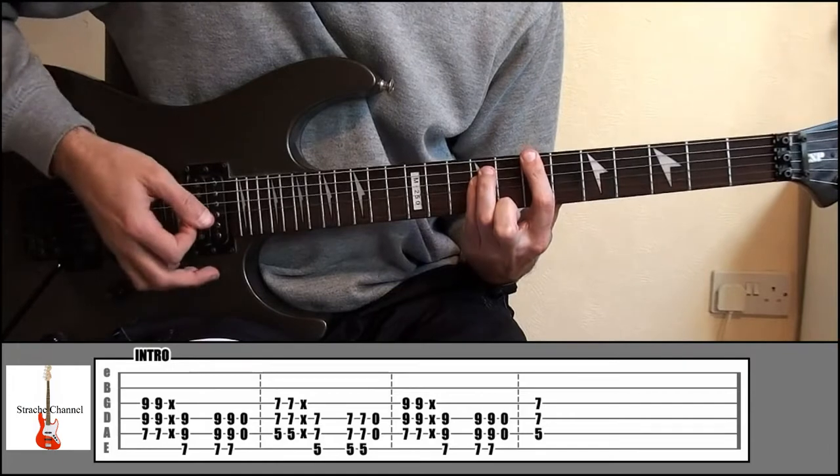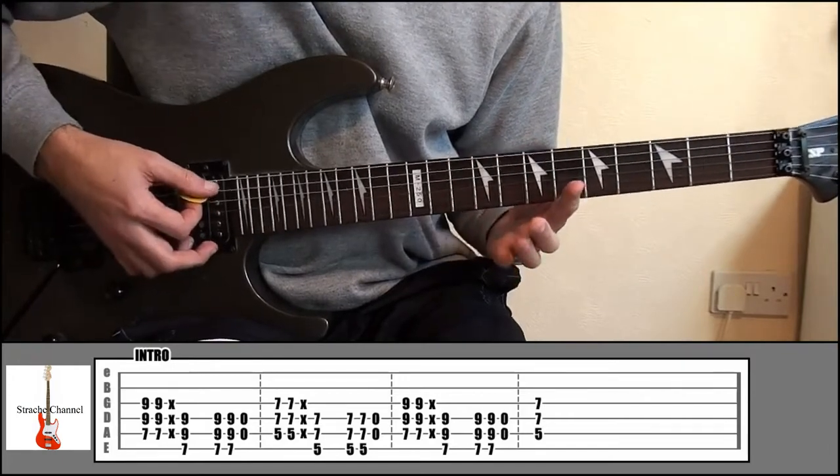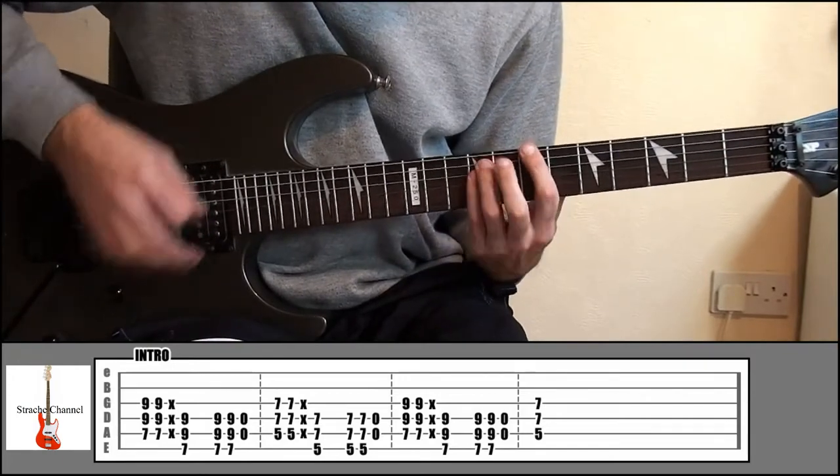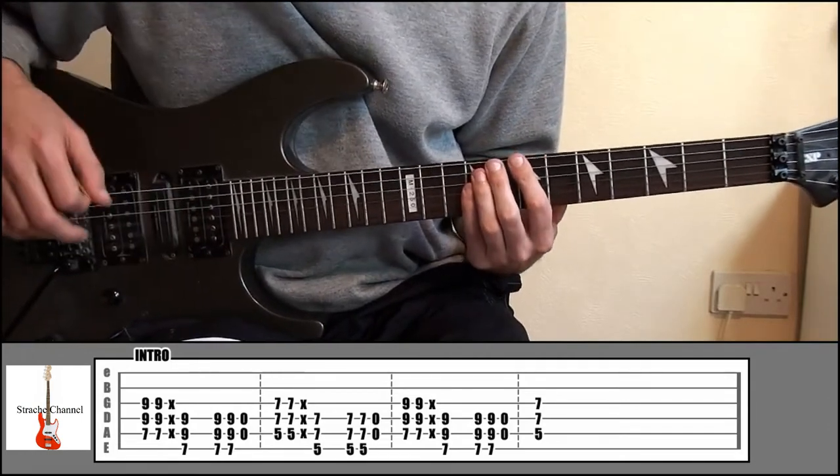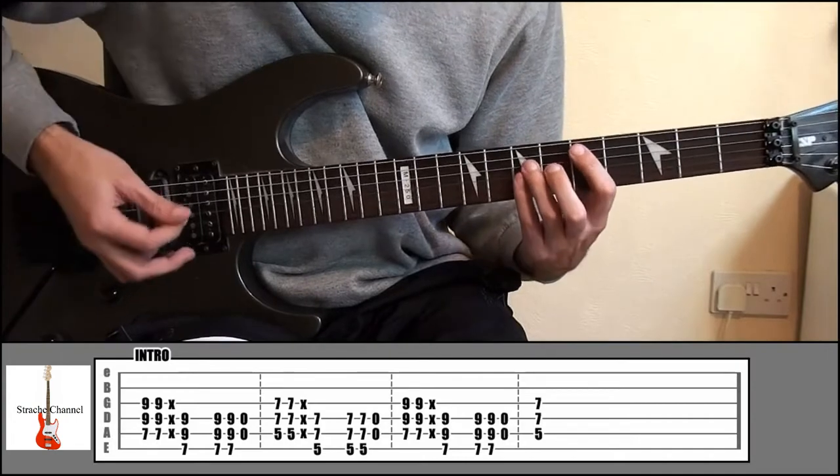Upper string, and then play strings 4 and 5 open. And then what we're going to do is do that exact same shape down at frets 5 and 7.